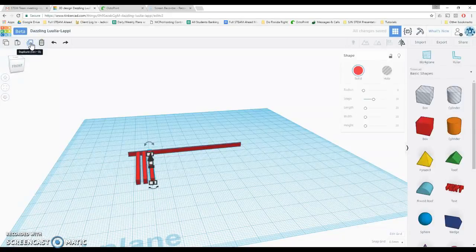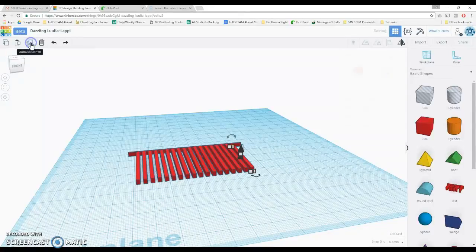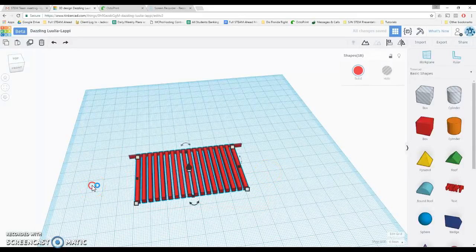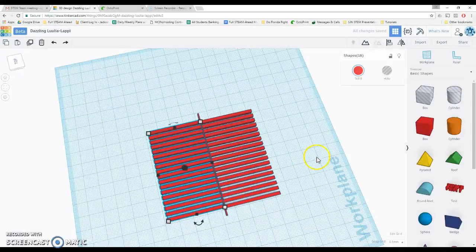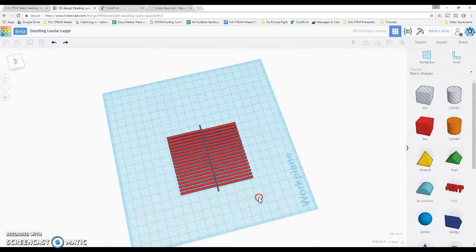I'm going to keep clicking duplicate to make many copies across the length. This half now kind of looks like a comb, and if you've ever run your fingers along a comb you know it's kind of bendy. What's really going to make it bendy is the spine in the middle. I'm going to select all of those and duplicate them, moving them over to the other side using the arrow keys while holding shift. It'll bend a little bit better if it's offset slightly, so I'll move it up one half of a millimeter — you can see they're not exactly lined up, they're off by half a millimeter.